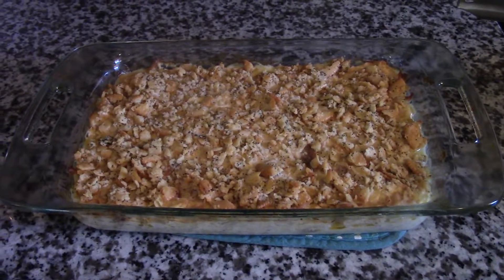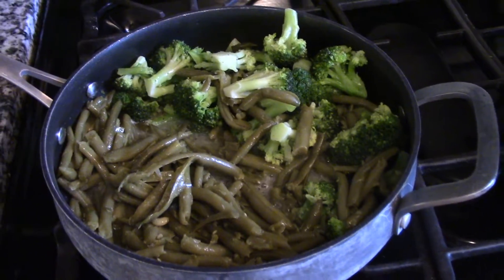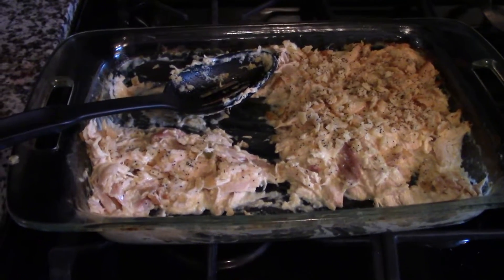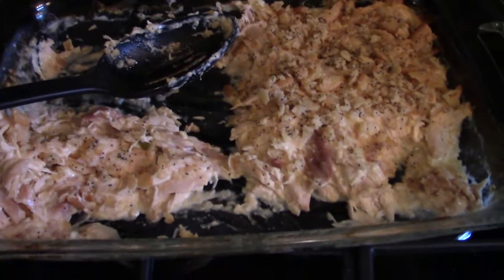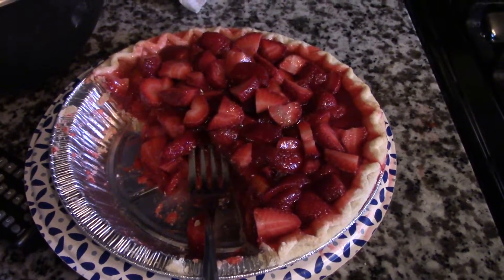Here is the final product — it was actually in the oven for closer to 40 to 45 minutes. To go alongside this, I've got some broccoli, green beans, and white rice. Here is the aftermath of dinner; we ate probably close to half of it. You can see how creamy it is, and we paired it with the rice and vegetables like I mentioned.